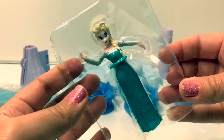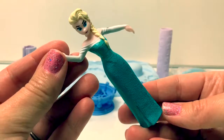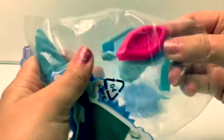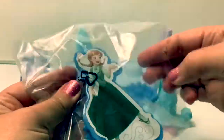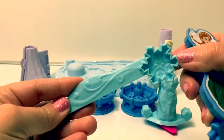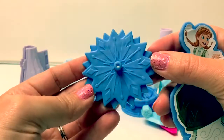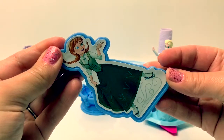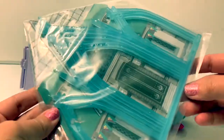Here is Elsa. Here are some extra parts. Here's an extruder. A knife with a snowflake. This is a mold. Here's a part for the magical fountain. Here is Princess Anna. This is a mold. And here are some extra parts for the magical fountain.